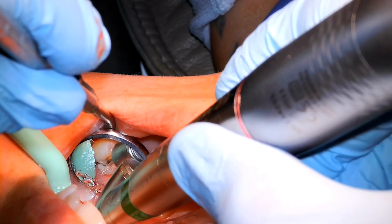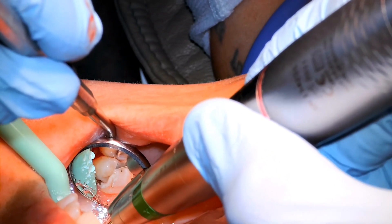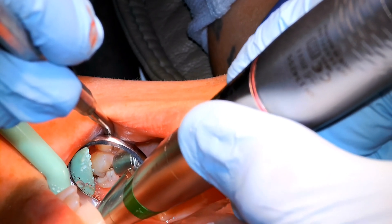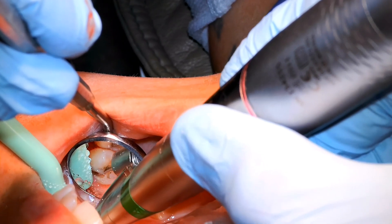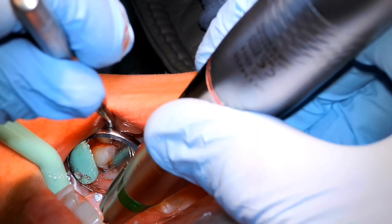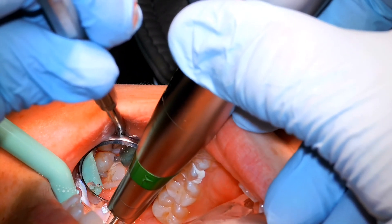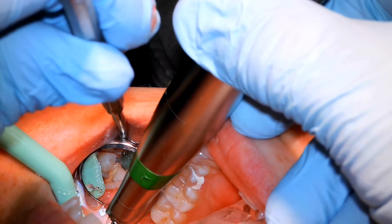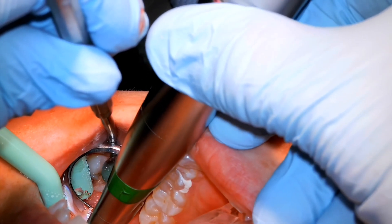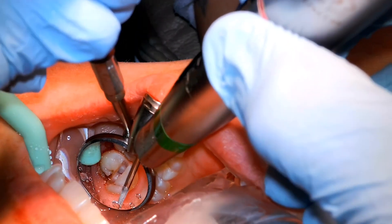I'm cutting mesial to distal using a 702 surgical bur. The 702 is usually fat enough to give a pretty good trough and section apart the roots, but not so big as to completely obliterate the tooth and leave nothing to elevate on. We're making that trough to separate the palatal root from the mesial and distal roots, taking it right down to the furcation to help separate things.